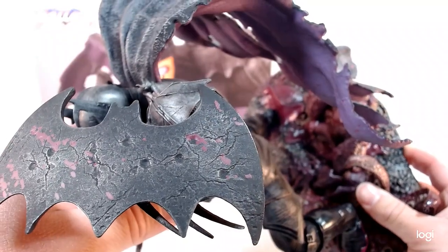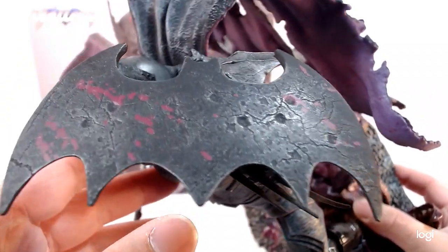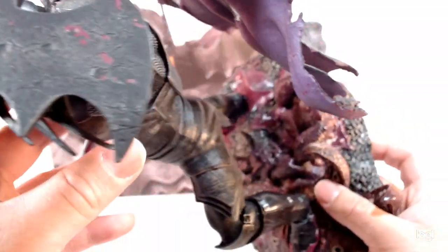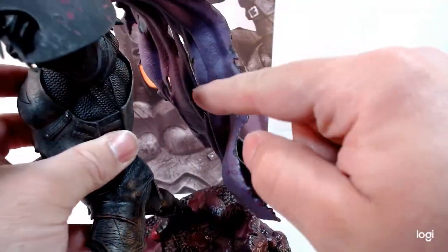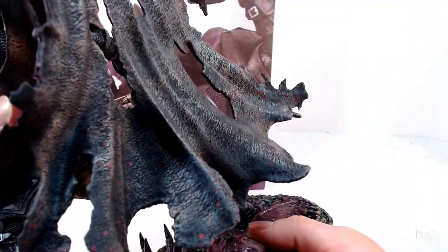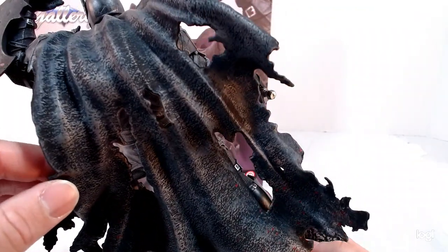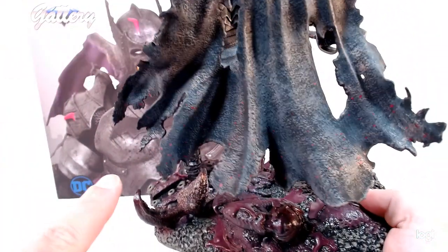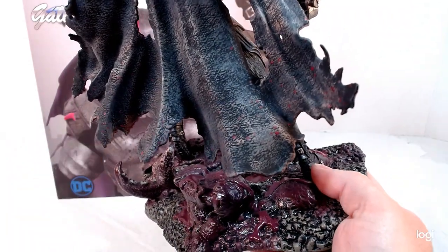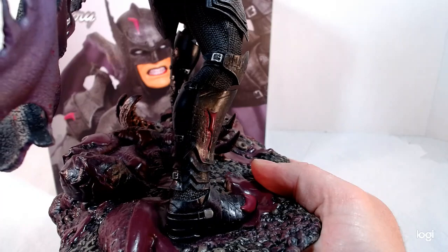Over here on this arm he's got the Batman shield with some battle marks on there too — really cool. It's got the purple blood or goo on it. There's the bat again, and of course the ripped cape. The cape's got purple on the inside, all ripped with tons of gashes and cuts. It definitely looks like this guy has been through hell and back. There's blood splatter or slime splatter — whatever you want to call it — really really cool. They did a great job with this piece.